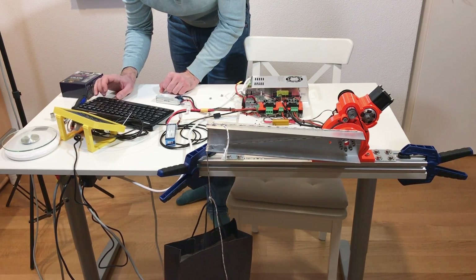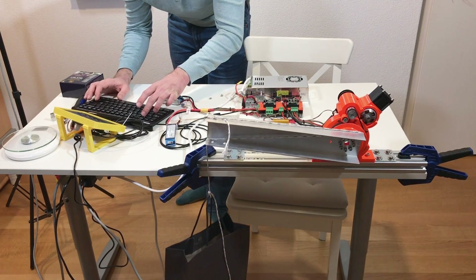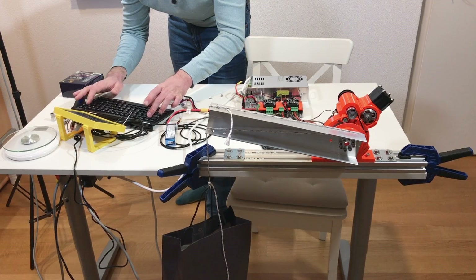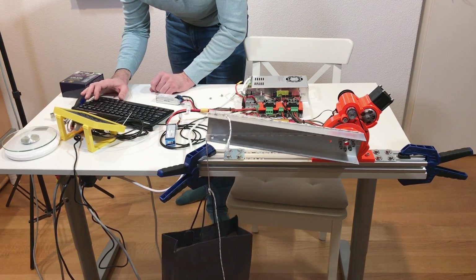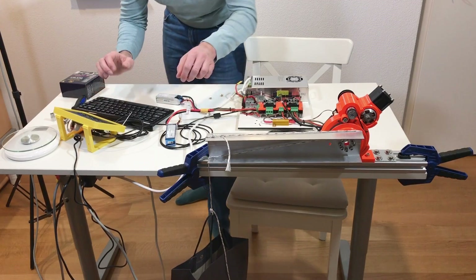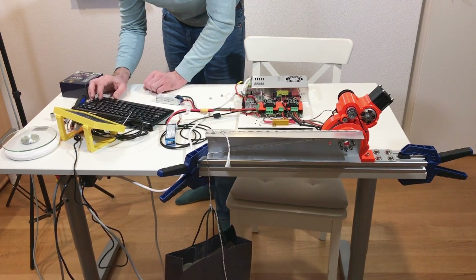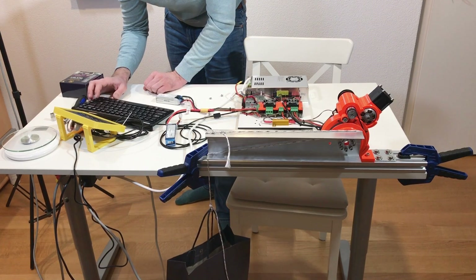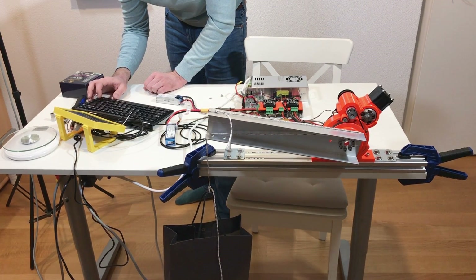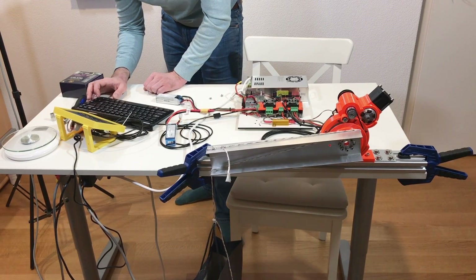Set point to 12,000 — very difficult but it still works. Set point 11,000. Now current limit 50 amps. Set point 12,000, set point 11,000 — but now this is bad.